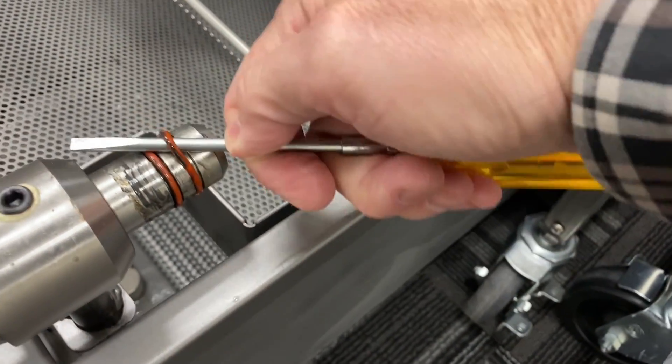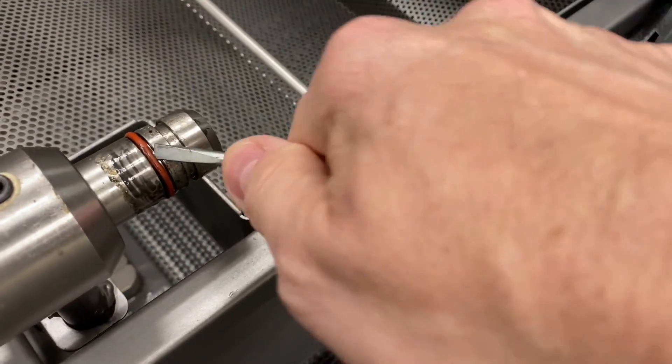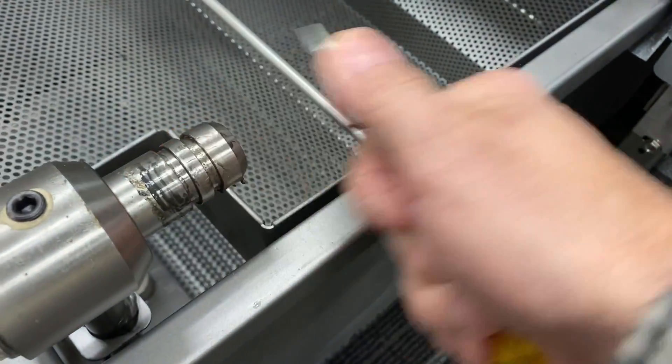To replace the O-rings, use a small flat-bladed screwdriver to lift up on the O-ring and pry off the pickup tube.